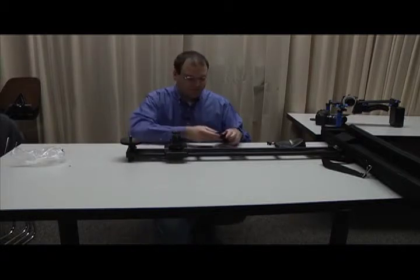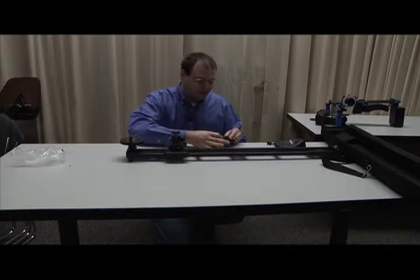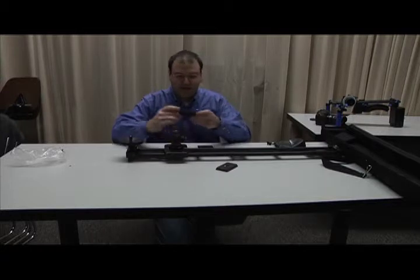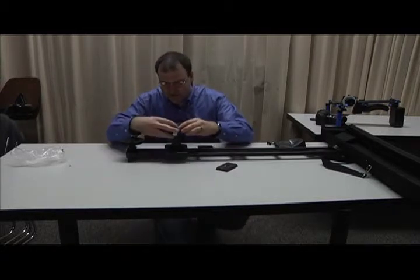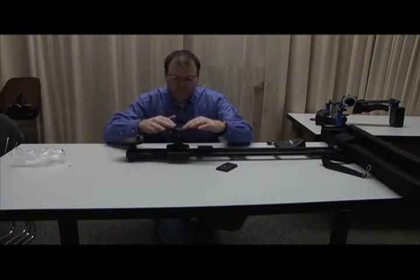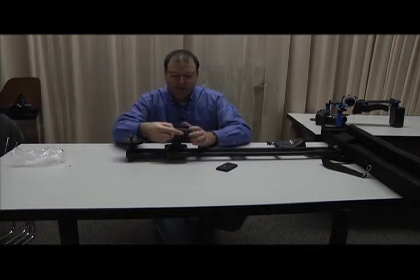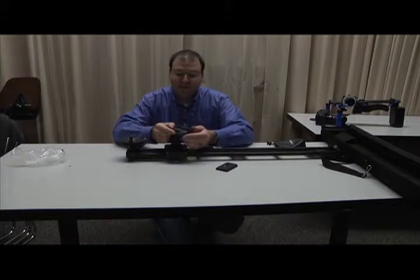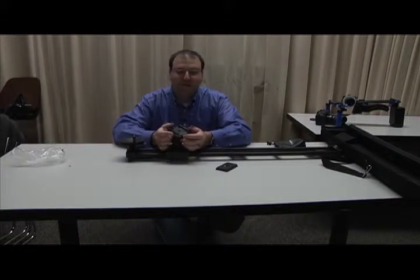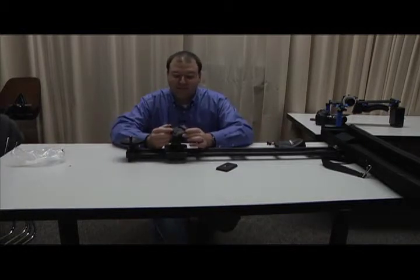The next thing we're going to add is the base plate that comes with the slider. This is a quick release plate, very similar to the quick release plate you'll use on either of the cameras for the tripods. We'll add this on — it screws in. This plate has a level on it so you can see both a left-right and a forward-backward level with bubble, so that you can see if you're not mounting on a perfectly flat surface when your camera head is exactly level.